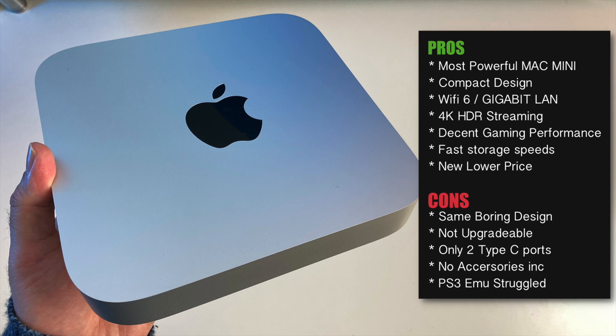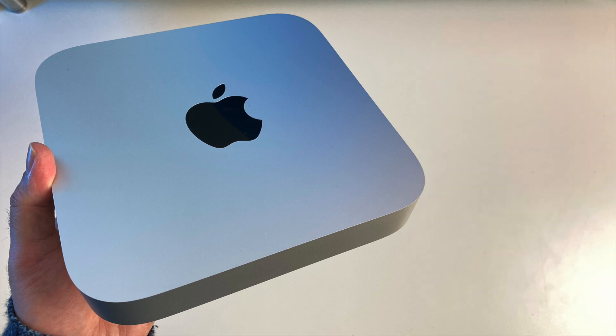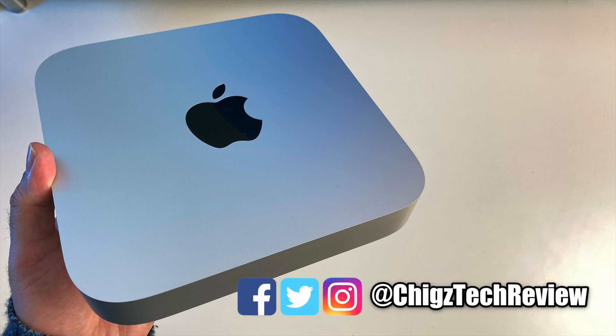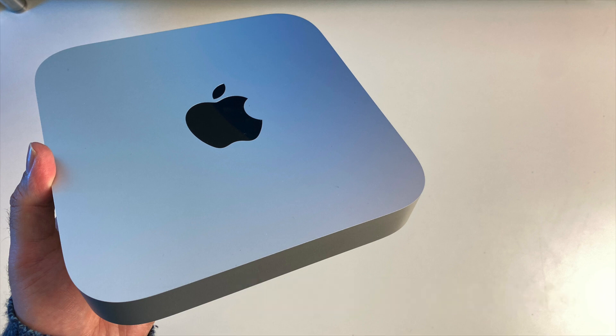Once you start using Mac, Windows is always going to feel like a downgrade — this is the honest truth, you can ask any Mac user. When I'm working on Mac, my productivity goes up and I also love how secure it feels compared to Windows. After using Mac computers for the last 5 years, that's just my experience. That concludes my video on the Mac Mini 2023 — I hope you found it useful. Are you going to be getting a Mac Mini, or have you bought one already? Let us know your thoughts, like and subscribe for more innovative cool tech videos — thank you so much for watching!